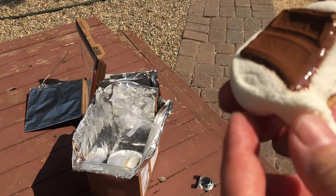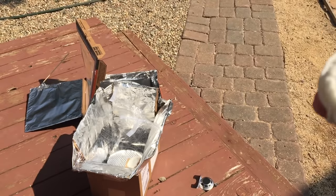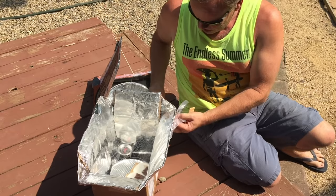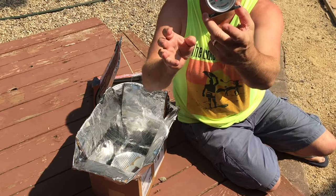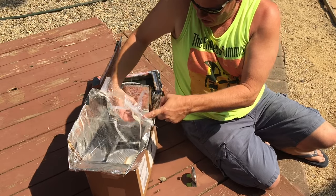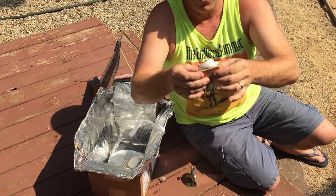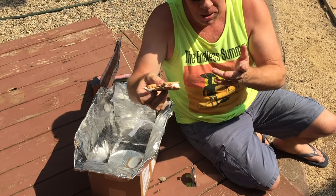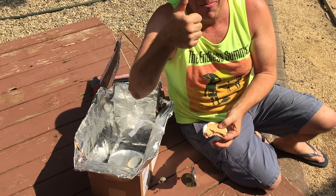This is a s'more from the pizza box solar oven — you can see the marshmallow is very gooey and the chocolate is extremely melted. Now we're going to open up the other container — it's a little warm, about 225 degrees. We pull out our s'more — it's coming everywhere — after a little over an hour. It's delicious. Master solar oven! Thanks for watching. Remember to click thumbs up and subscribe.